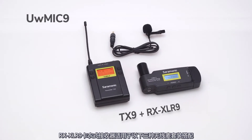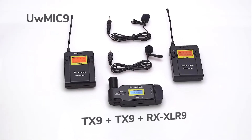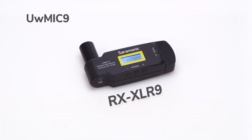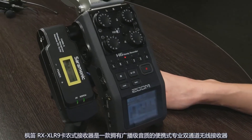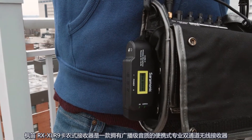The RX XLR9 receiver is available in three packages. The Saramonic RX XLR9 is a portable, professional, dual-channel wireless receiver that delivers remarkable, high-quality sound and an ultra-portable form factor.